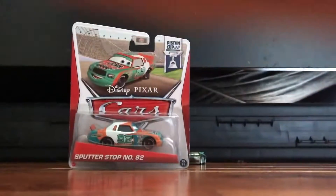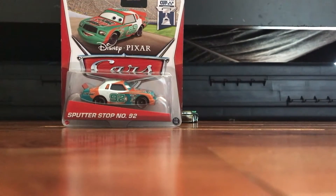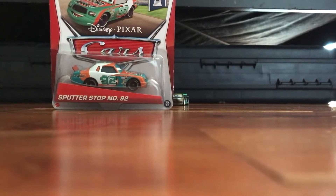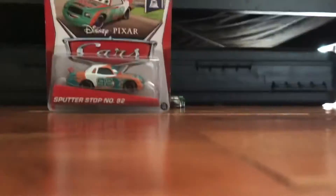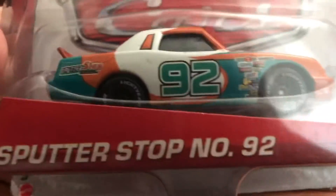Welcome everybody. Today we are going to be unboxing a Racer number one from Cars 1 with rubber tires. Let's just get into the packaging — you can see right here that we have him in the box.